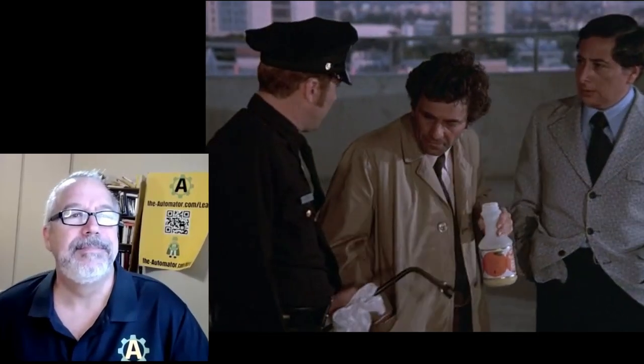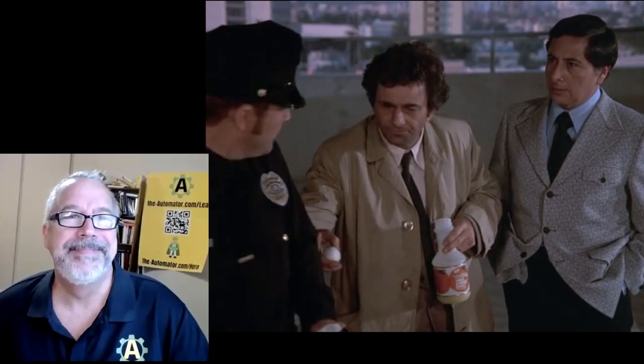Columbo: murder weapon, no prints. Yeah, never are. Excuse me — you want to hold that over here from there?